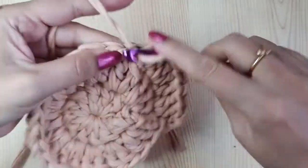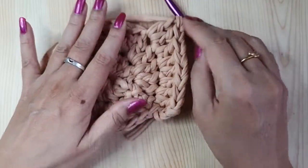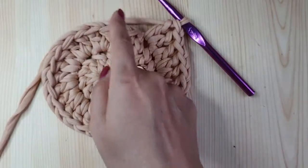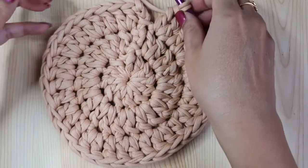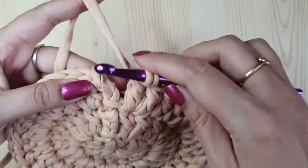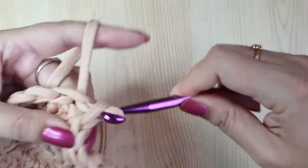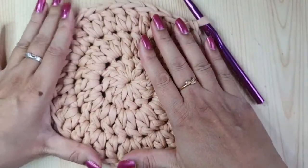Since the last round had 24 double crochets, this round will have a total of 36 double crochets. You can pause the video and complete the entire round with the same pattern. Once done, finish this round with a slip stitch in the third chain of the first three chains. This is round three and with this we are done with the base.